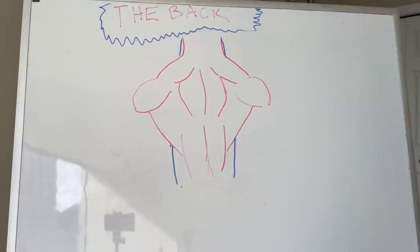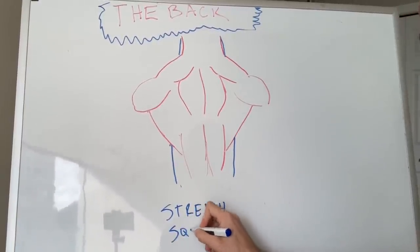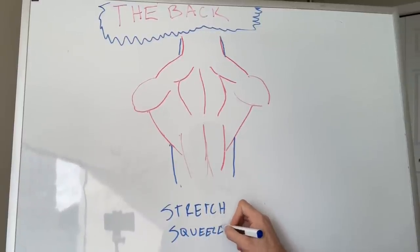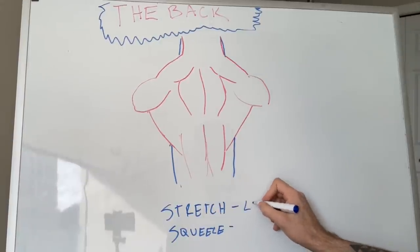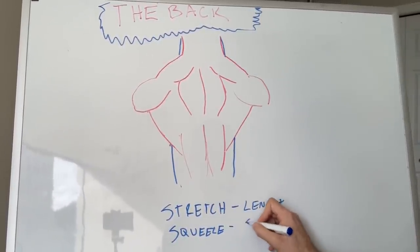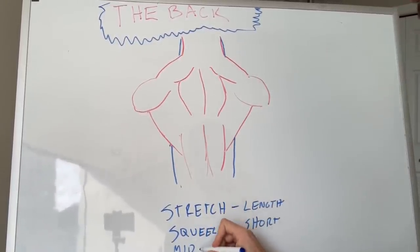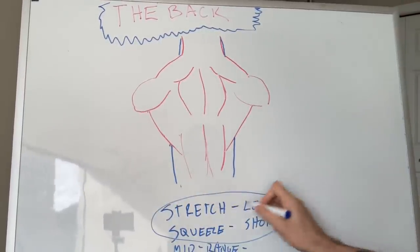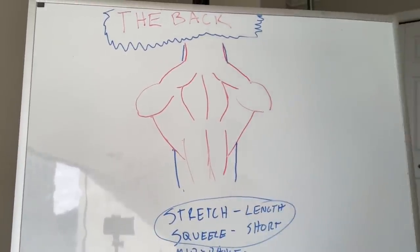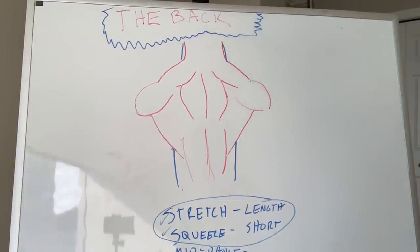So just like with the last video, there's stretch and squeeze. Stretch means lengthened, squeeze means short. And then there's also mid-range stuff that starts in the middle of stretch or squeeze, which I don't think we'll touch on too much today, because if you cover both stretch and squeeze, you're going to be pretty well good to go.